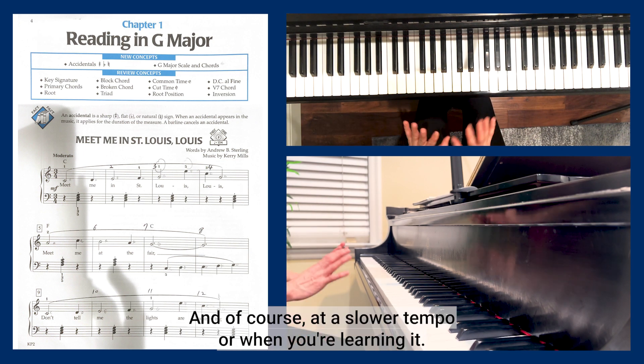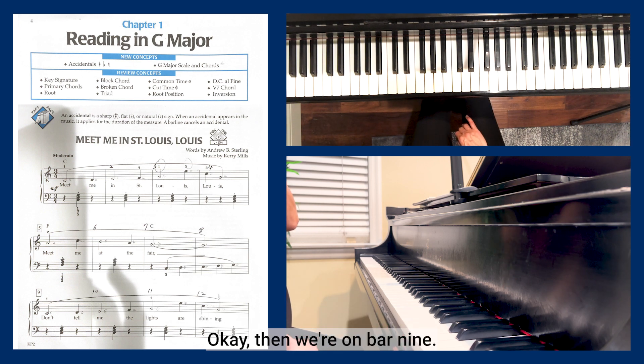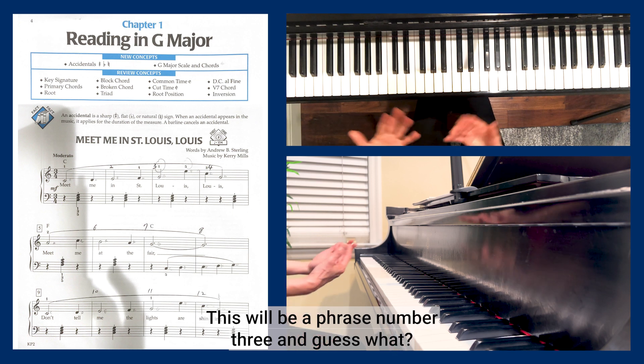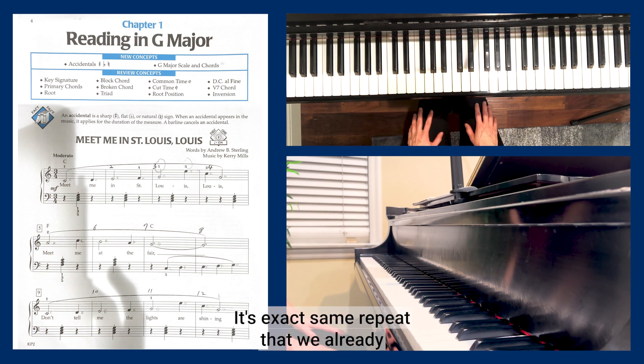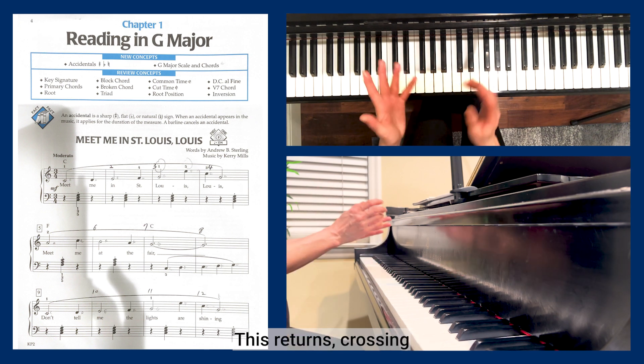Practice your melody line versus the left hand accompaniment at a slower tempo while learning. Then at bar nine, phrase number three begins — and it's an exact repeat of the first phrase.